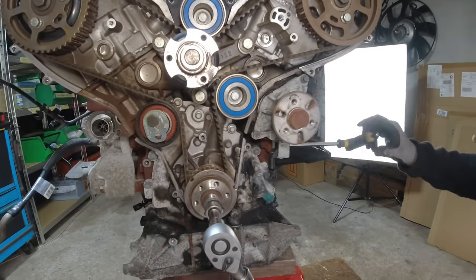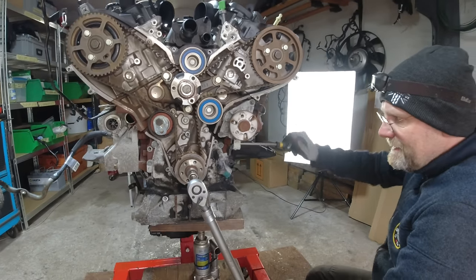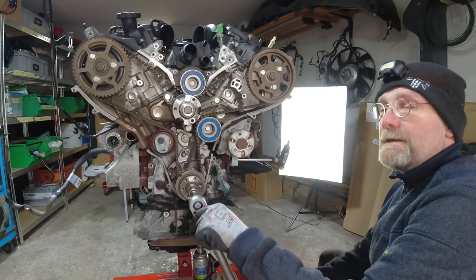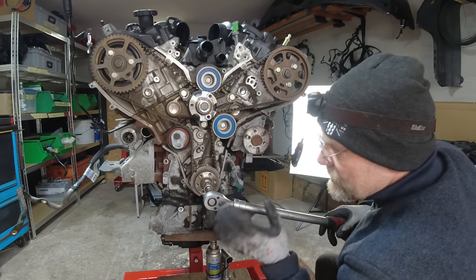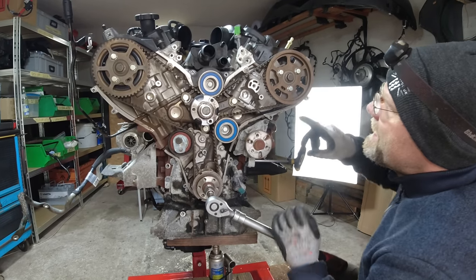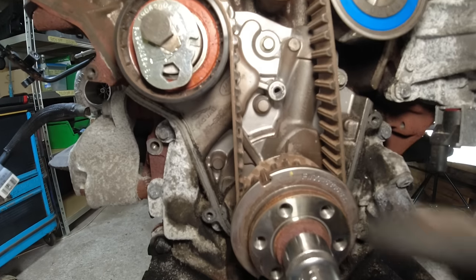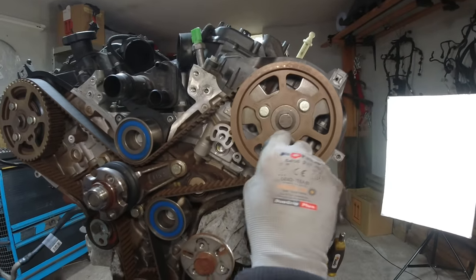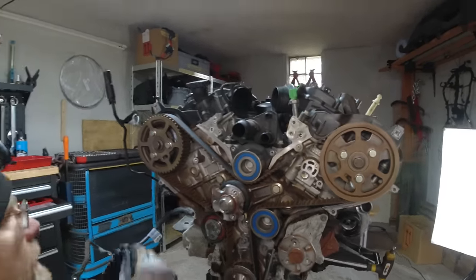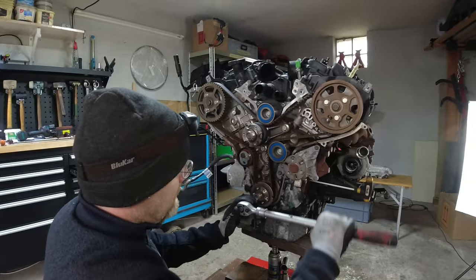I put the pin in all the way to the end stop - that's 30 degrees after top dead center. Now watch: the timing is set up and you can see it's off by at least two degrees - the pins don't go in anymore. I can measure exactly how far the timing is off - I have the technology for that.